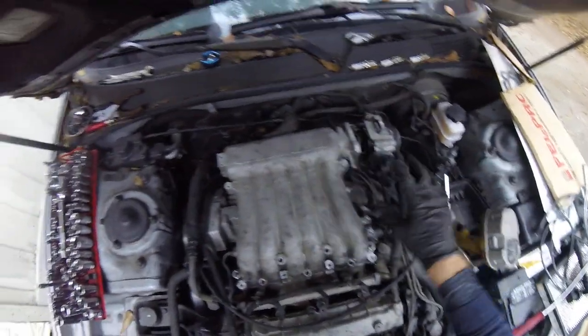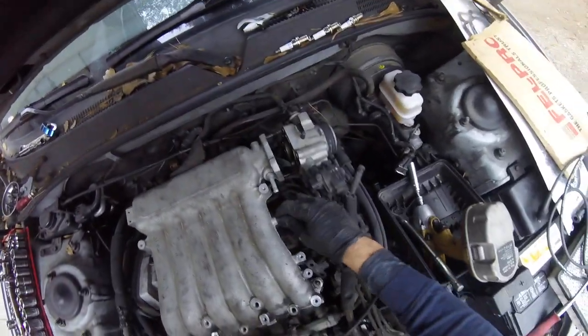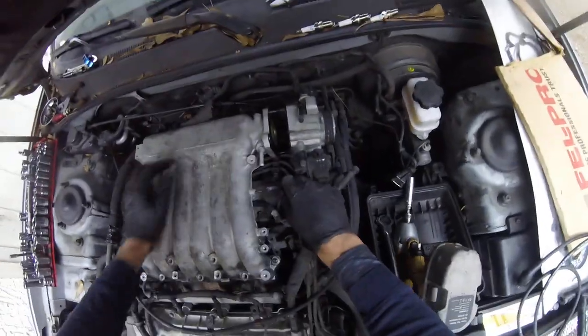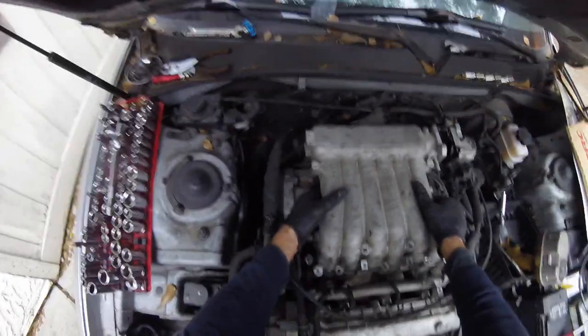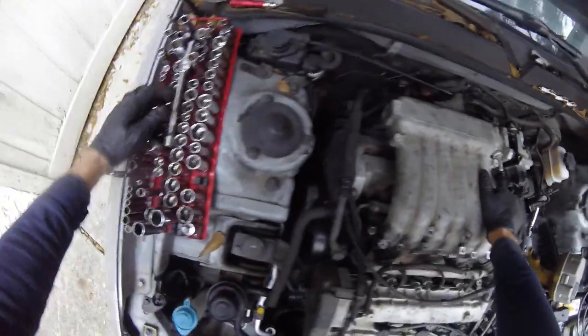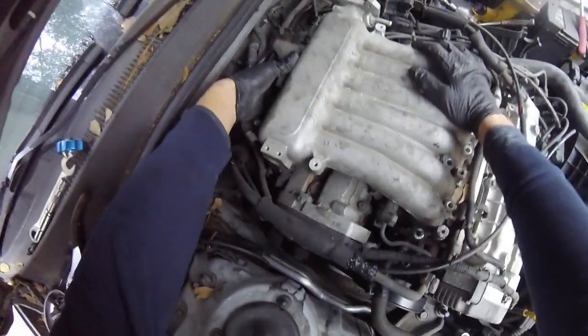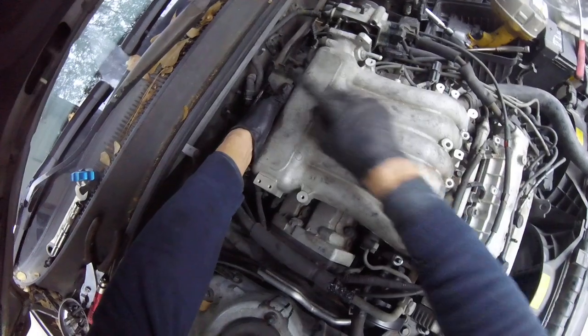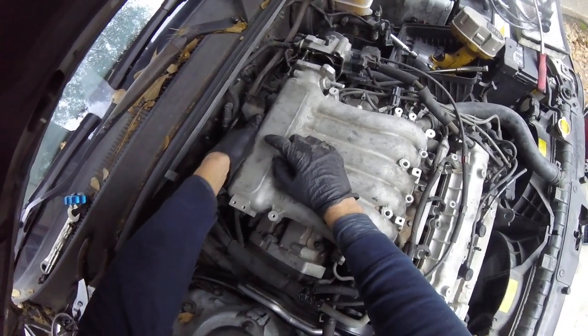Set that down. Make sure nothing up here can fall on the intake, and be very careful. There's actually one more bolt I missed in the middle bracket, so I'll take that off too.